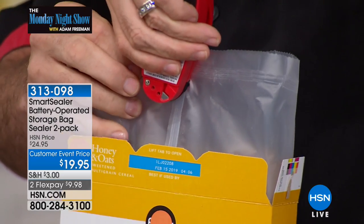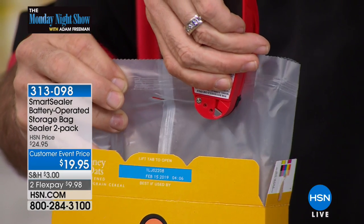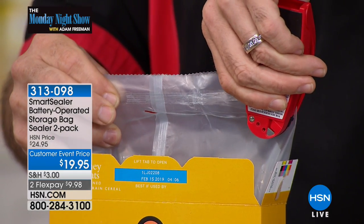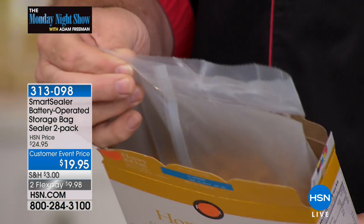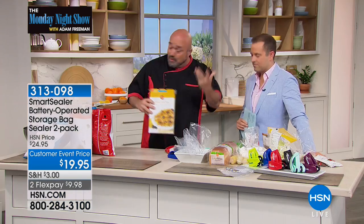But watch this — everybody can use this. And Adam, the best part is, and I haven't even mentioned it yet. You're not married to my company forever. I'm not going to make you buy my bags. You bought a bag, your food came in it — use that. You already paid for it.